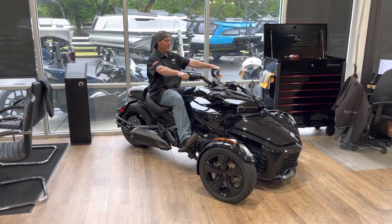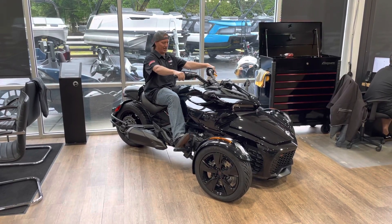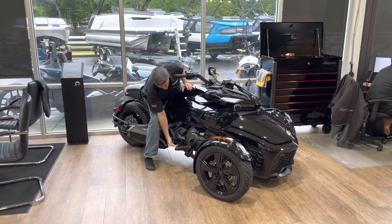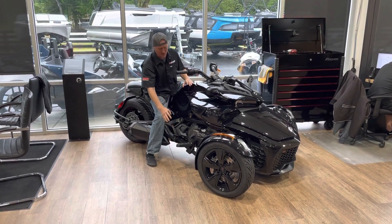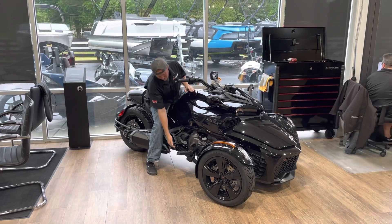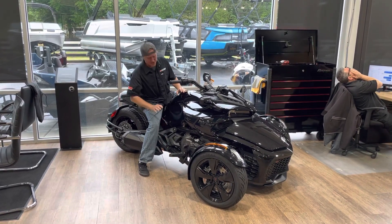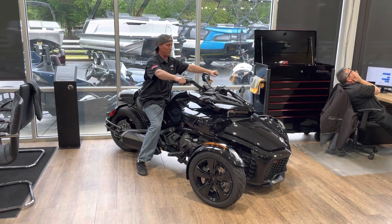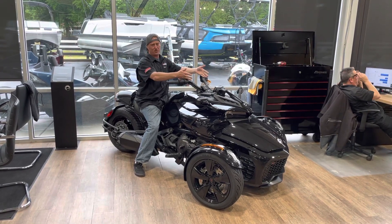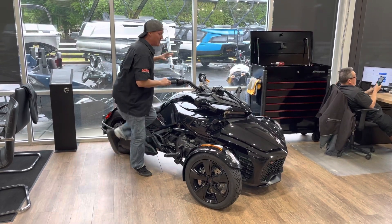As you can see, it's more of a cruiser riding position — my feet are more out in front of me, I'm more relaxed. You can actually move the pegs; there are five different positions. If you need to move the pegs up or back, you can — you just have to change this brake rod right here. There are also little holes back here so you can adjust that. There are different bars, and if you want to add a windshield, there are a lot of different windshields you can put on this F3 base.